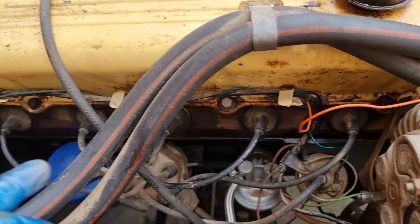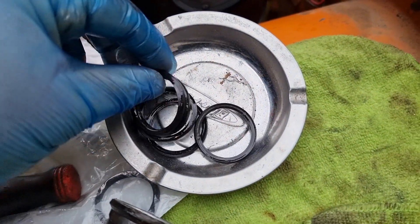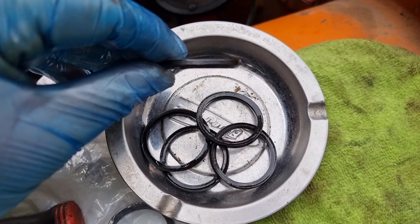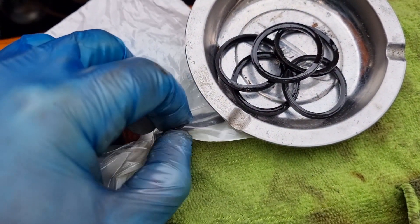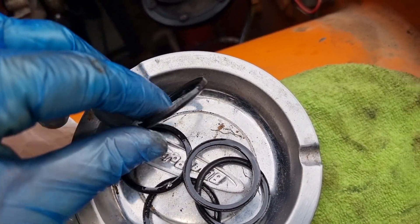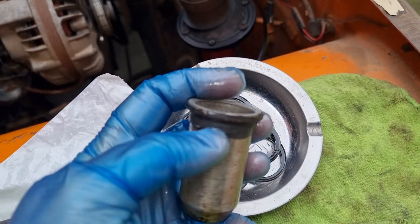I've done the other five already - I thought I'd show you this one because this one's the worst. Somebody's tried to gunk this one up by the look of it. The rubber seals that came out of the other five were all misshapen with age - they've worn down to a tapered shape, but the brand new ones are a totally square profile. That's just from years of being crushed in behind this spark plug tube.